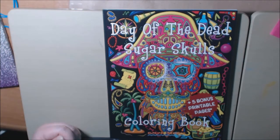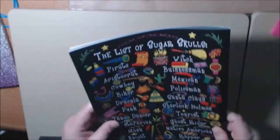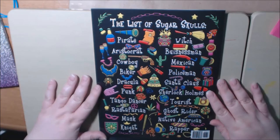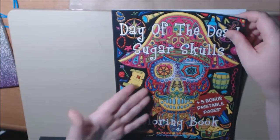Hey everybody, today I have a new book called Day of the Dead Sugar Skulls. This is by Sun Life Drawing and there's five bonus principal pages. Let me show you the back. This is a list of all the sugar skulls you'll find in the book. Some of them are really, really cool. I like how they give you a list of them all. Of course, this one is a pirate.